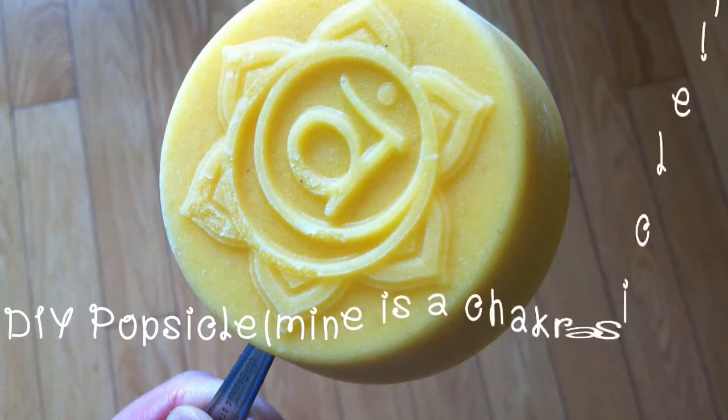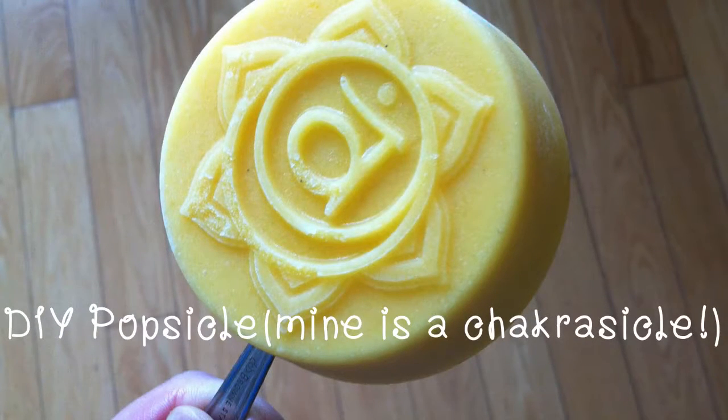Hey everyone! This is Judy from Happy Holistics. This is a quick video on how to make a healthy mango popsicle.